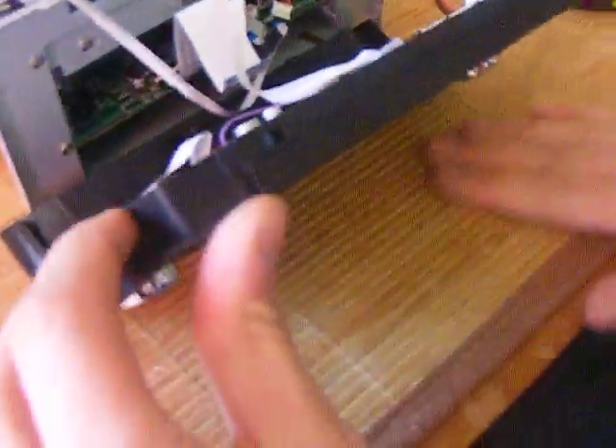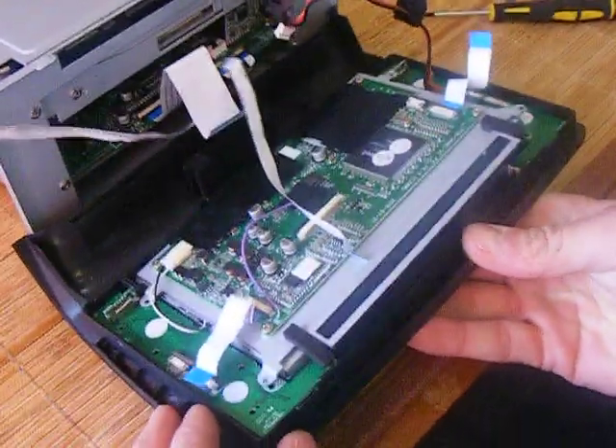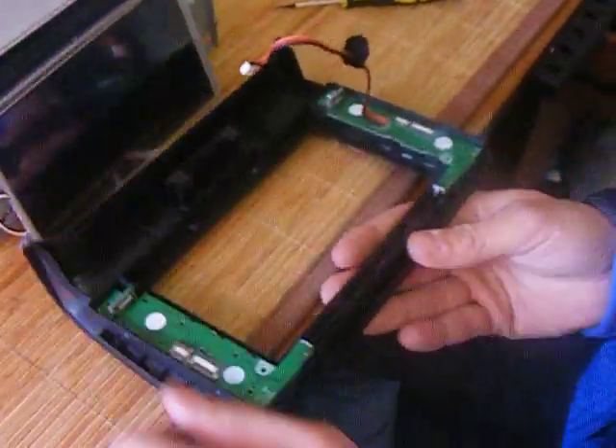Lift the screen up, make sure there's nothing underneath it to catch you, and just push it gently. That'll release the screen from the fascia. Just rest it back and leave it there.